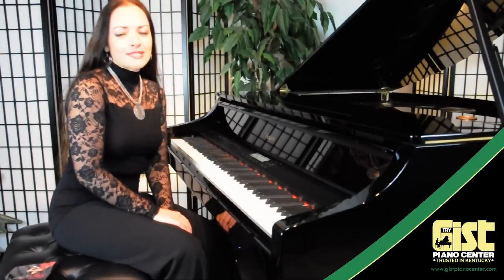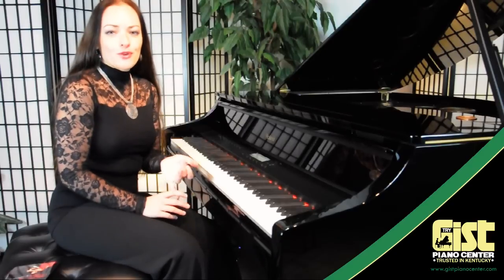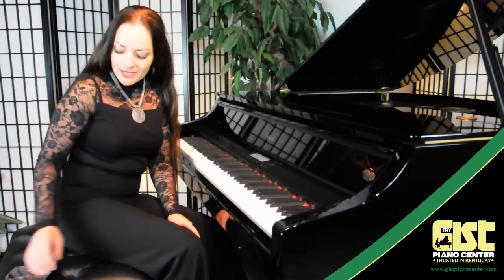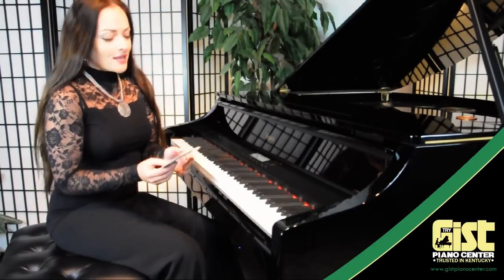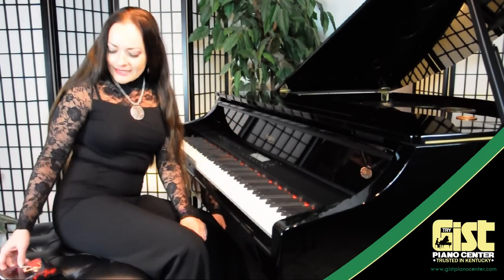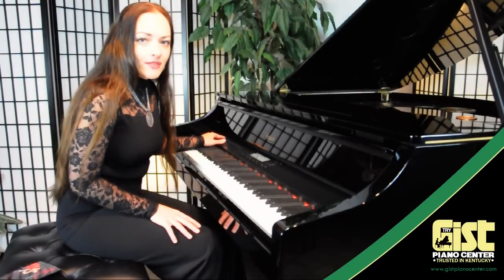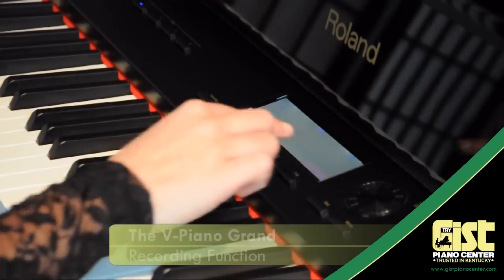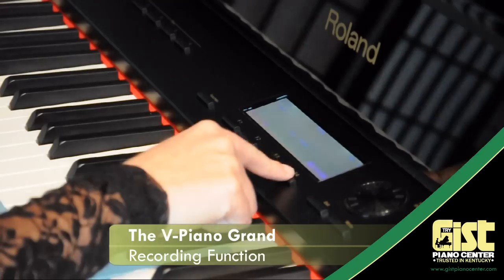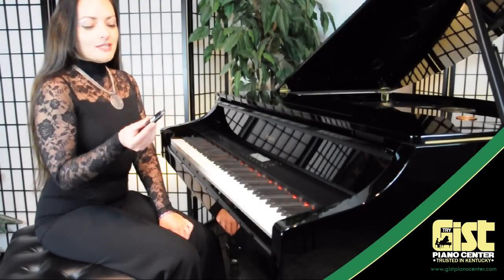It seems like the entire world is producing CDs, and you might think it's really expensive — you need a studio, an engineer, and a space. Well, with this piano we don't need any of that. I was able to produce my CD directly from home using this piano, and it sounds great. It was very easy to do — just with the push of one or two buttons, you can start recording whenever you feel like. Record, New Song, Stop, Save, Execute — you're done, and your new CD is here.